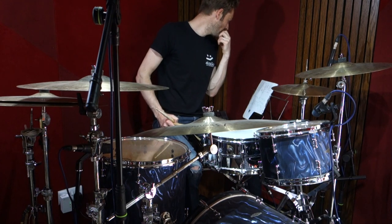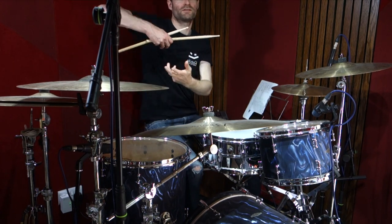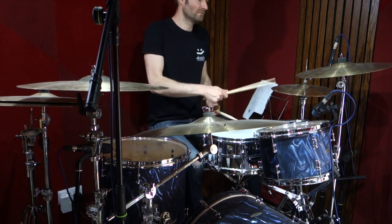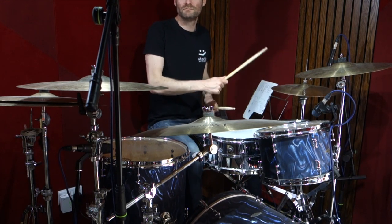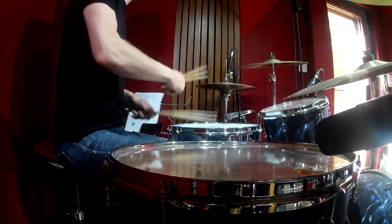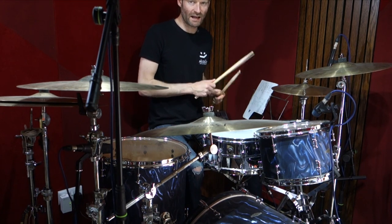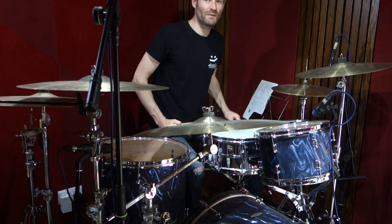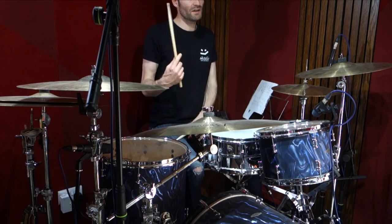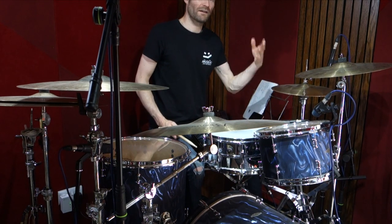In the later choruses — the third chorus, which merges into the solo and then out into an extended chorus — he's doing more of a four-snare thing, messing around with that using dynamics on the snare. Then after the solo, in the last chorus, the hi-hat opens up on one and three.